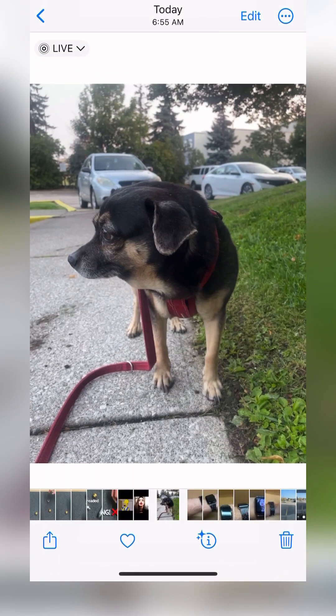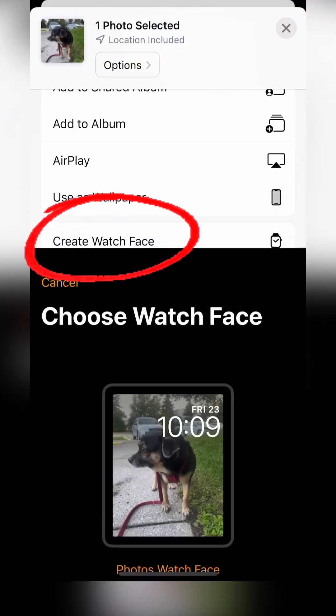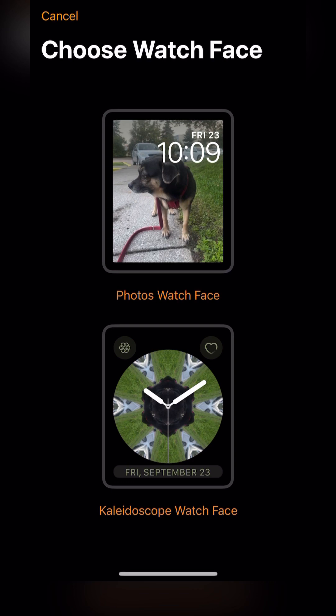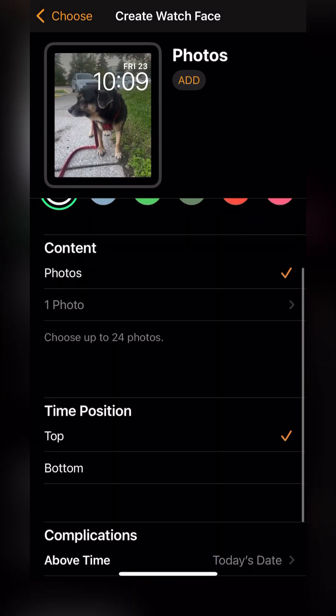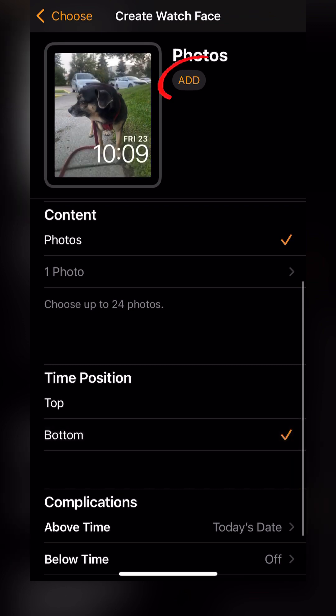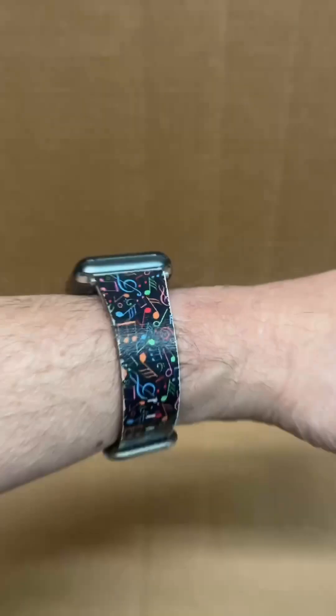Hit Done. Now we're going to hit the bottom left-hand symbol for sharing, then scroll down until we see Create Watch Face. Select the watch face, and I'm going to move the writing — the time display — down to the bottom of the screen so I can see my dog's face. Hit Add, and we're all set to test this out.